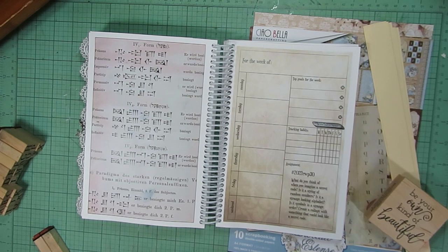Is it a string of random numbers? Is it a strange looking alphabet? Is it symbols in a strange order? And then she says create a collage with something that could look like a secret code.